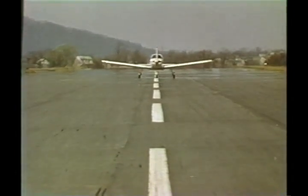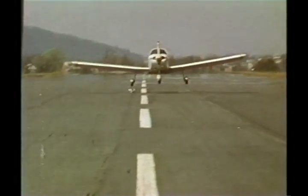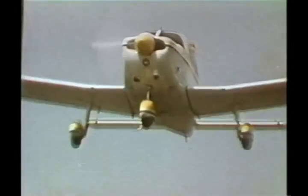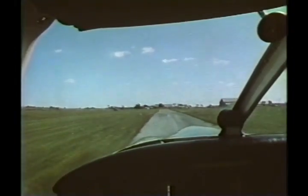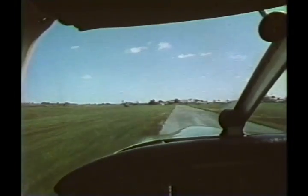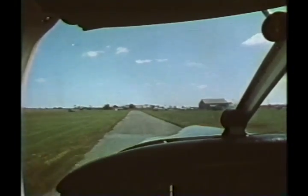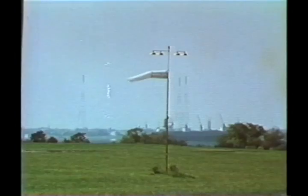Virtually anyone who flies will, from time to time, find it necessary to cope with a crosswind condition. In the following takeoffs and landings, the crosswind is averaging 15 miles an hour and varying 30 to 45 degrees from the right. The crosswind component is between 7 and 11 miles an hour.